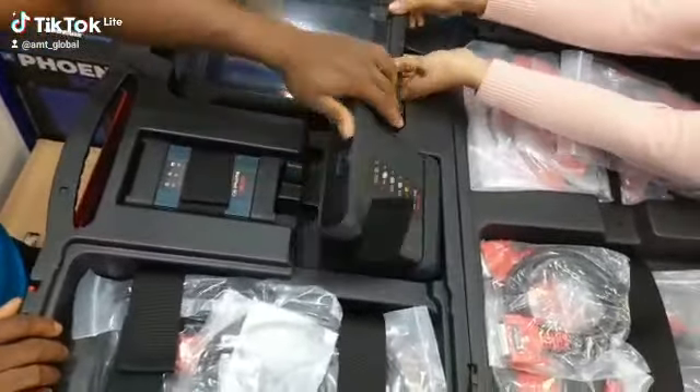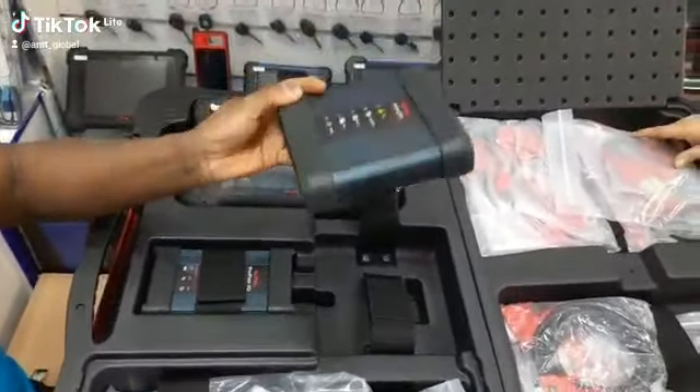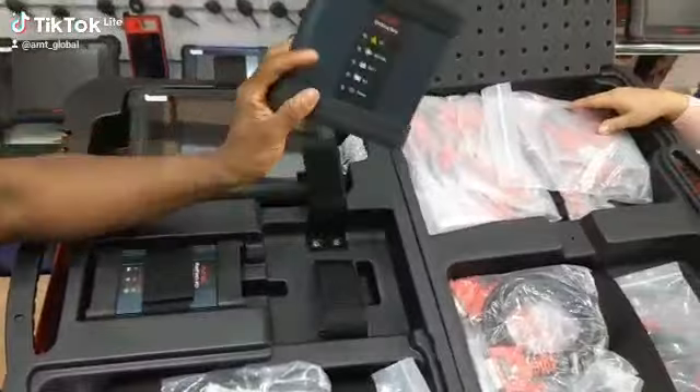The EV Die Box is what is used for the diagnosis of EV vehicles.